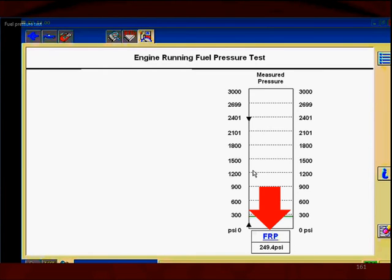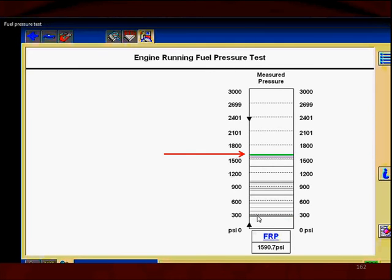Now let's look at the fuel rail pressure. Once again, this is the high pressure. When we look at it, it has the green bar, and then underneath it we can see many gray bars. The gray bars can be above the green bar, meaning that was the entire working range for the pressure. Again, we're going to look at the red bar here.